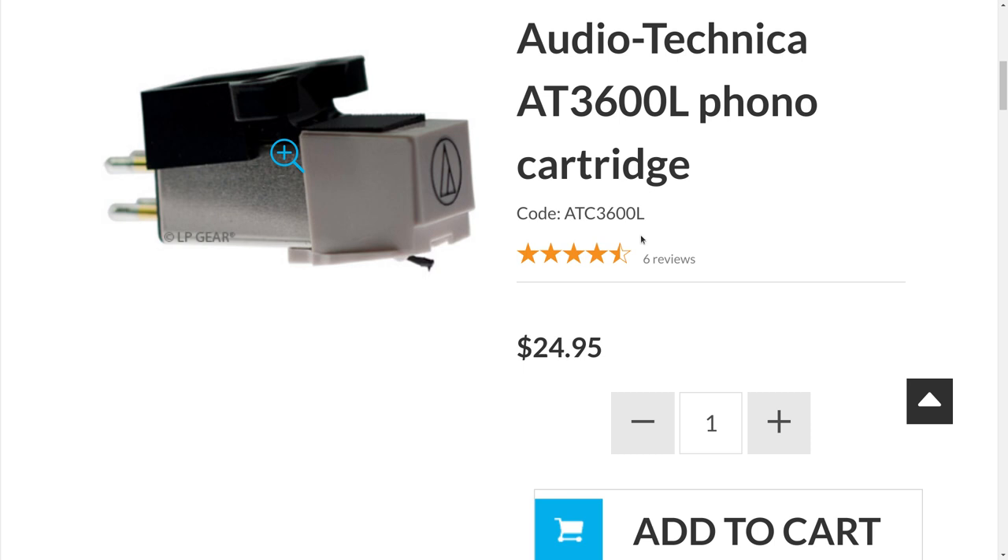The Audio Technica AT3600L phono cartridge is the least expensive magnetic phono cartridge available in the world today. We are looking at the LP Gear website, and they're selling it for $24.95 — but you can actually get it for much less, and I'll show you where a little bit later. I'm using the LP Gear website because they have the most accurate specifications. They're not paying me to mention their name, but I can recommend them very highly because I'm a very satisfied longtime customer.